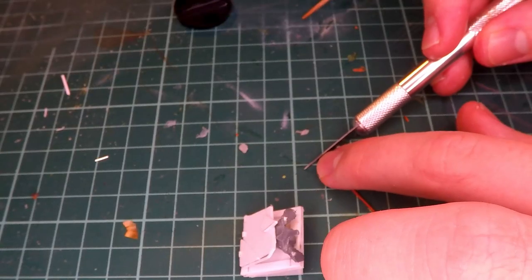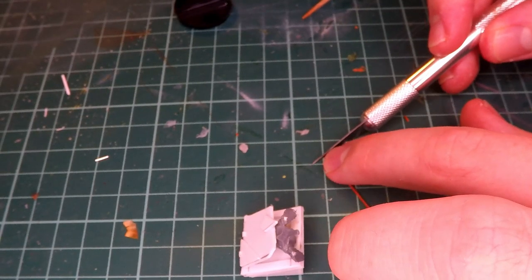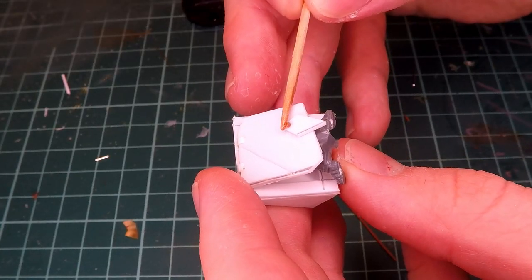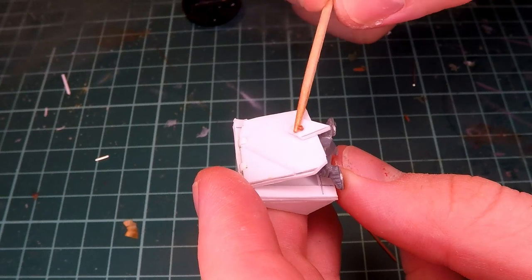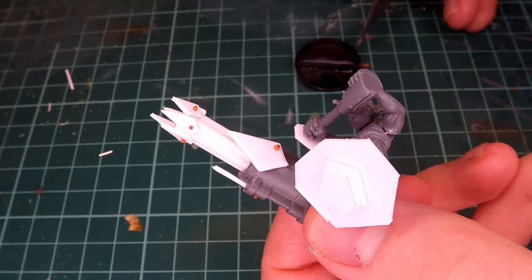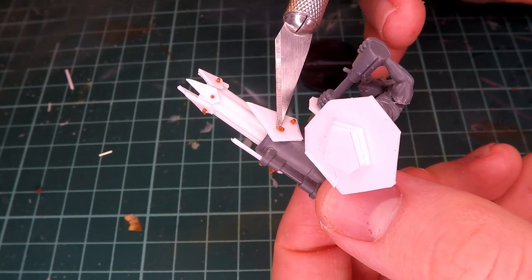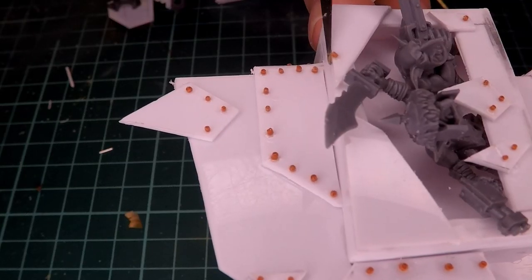Like I've done in the past few videos, I take some Milliput, roll it out into a thin little noodle and cut that up after it's set. And using some super glue, I attach that everywhere I need a little bolt. I make sure to do this around all the different guys that I've made today to really just add that finishing detail that makes it look like an orc thing.